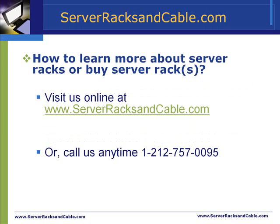Now, how can you learn more about server racks or buy server racks? You can visit us online at www.ServerRacksandCable.com, or give us a call anytime at 212-757-0095.